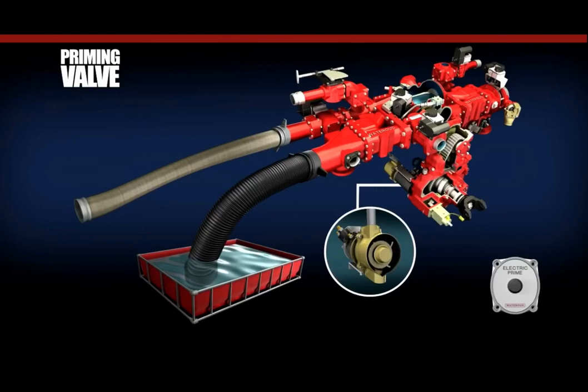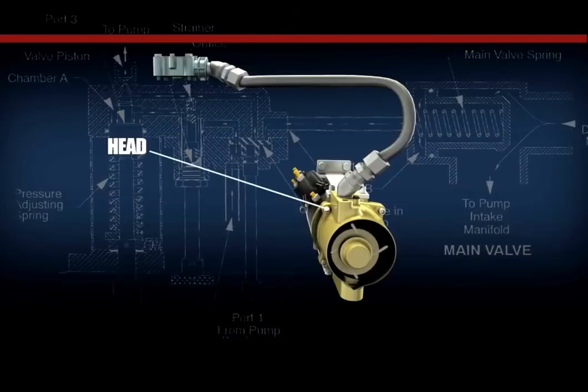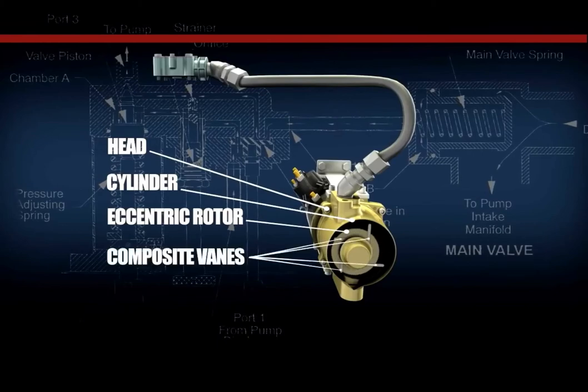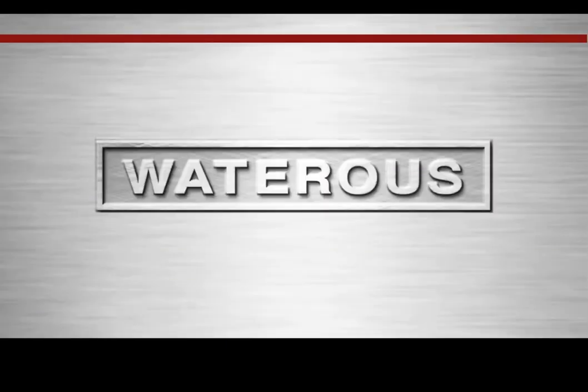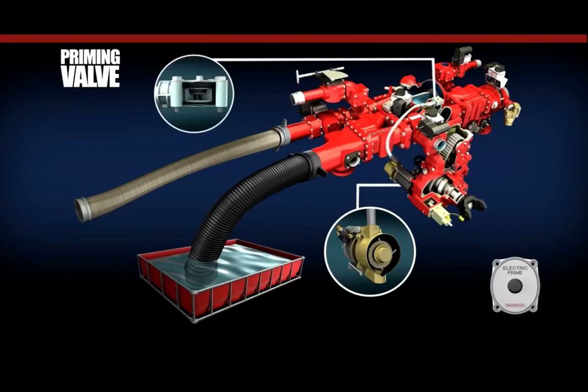The Waterous VPO model priming pump is direct coupled to the priming motor and consists of a head, cylinder, eccentric rotor, and four composite vanes that slide in and out as the priming pump is operated. When the composite vanes make contact with the inner wall of the cylinder, they create a seal, resulting in a vacuum being created within the priming pump and the rigid hose connecting it to the vacuum actuated priming VAP valve located on the top side of the centrifugal fire pump.